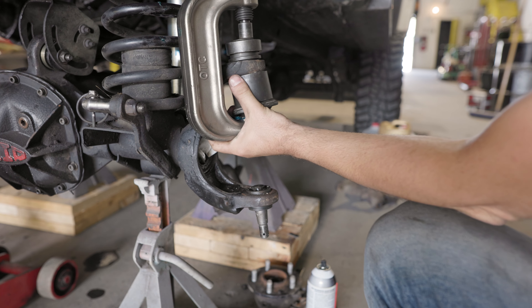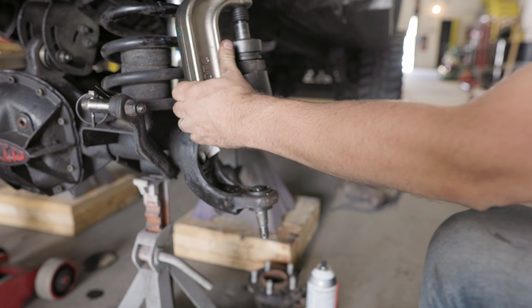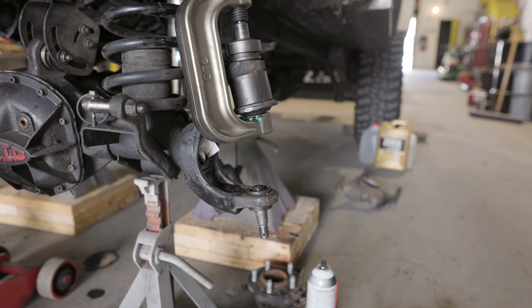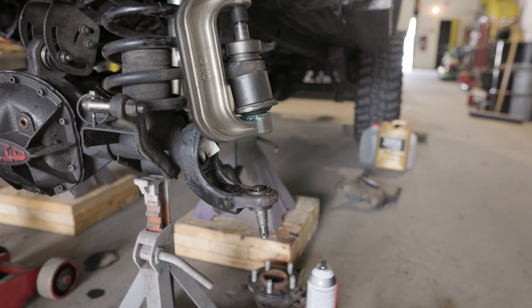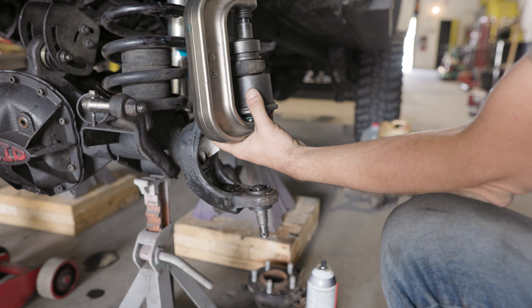Now that I have it mostly seated, we are just going to push straight down on it just with this piece again.